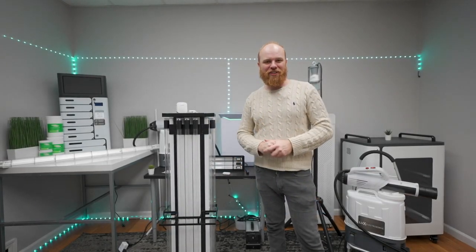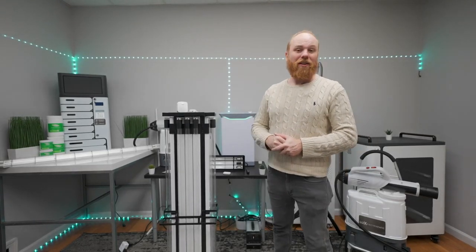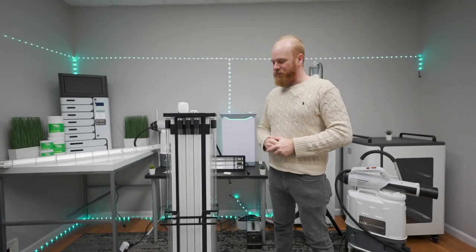Hi, Stefan here, marketing manager at Lux Disinfect. Today we're going to be reviewing the Lux Disinfect UVC Ultra tower.